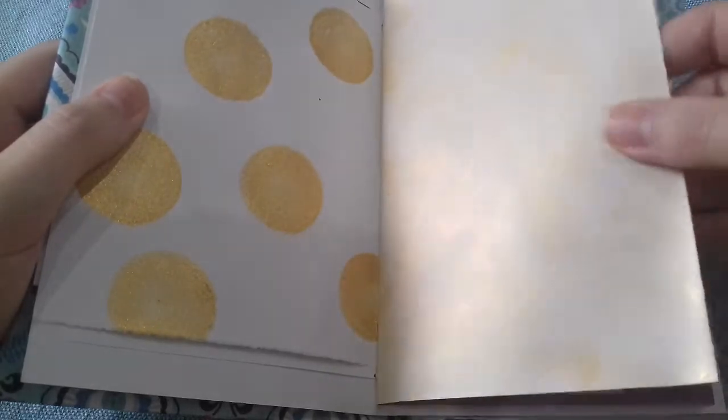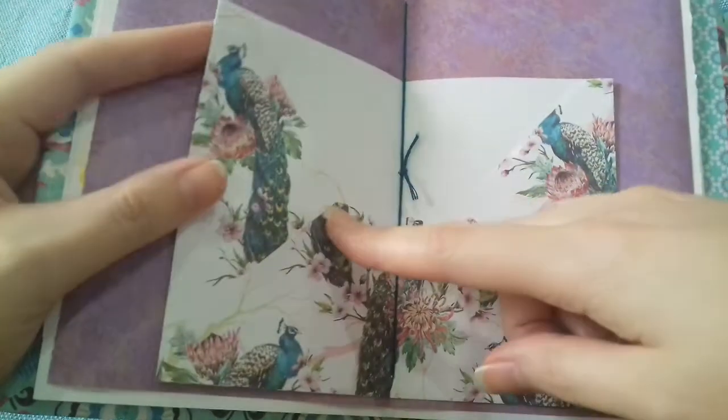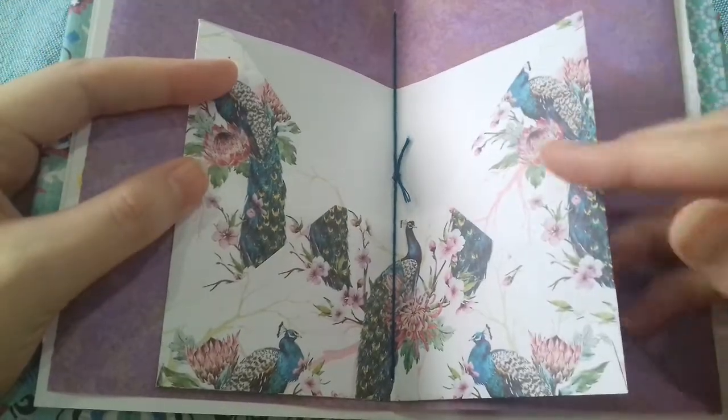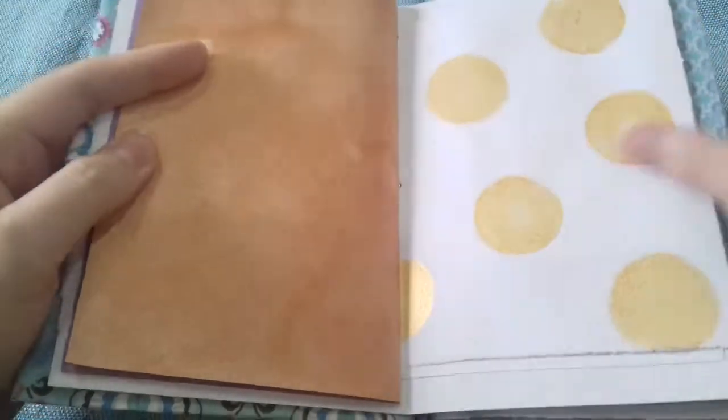You can see that there. Some more purple scrapbook paper. This is a peacock envelope that I got from a writing set, and that's where I've sewn in my first signature.